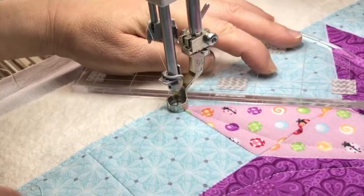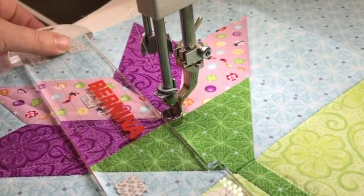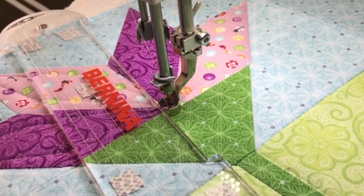You can see how I'm lining that quarter-inch line on the ruler up on the corner of the diamond right there, echoing in, and then going back to my center. Now you can see the same method with the Bernina ruler — the quarter-inch line is laying right on top of the corner of my diamond.